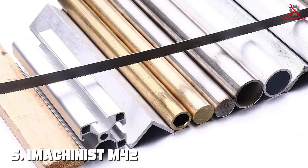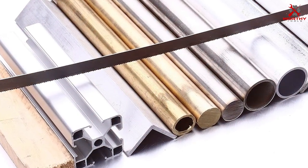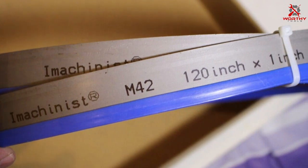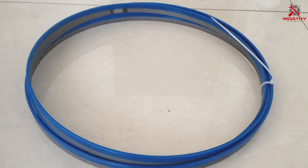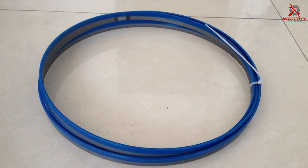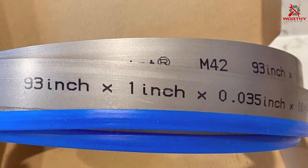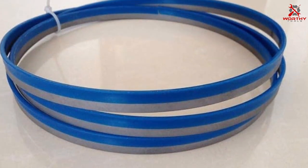Number 5: IMACHINIST M42 Band Saw Blades — 93-3/4 inches, 10/14 TPI. The IMACHINIST M42 Band Saw Blades come in a 93-inch length with a 3/4-inch width and offer a versatile 10/14 TPI tooth configuration. What sets these blades apart is their exceptional design and quality. Crafted from M42 high-speed steel, they boast remarkable hardness and heat resistance, ensuring durability even in demanding cutting applications. The tooth design is finely tuned to provide keen and precise cuts on various materials, from wood to metal.